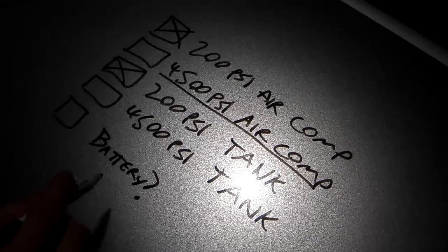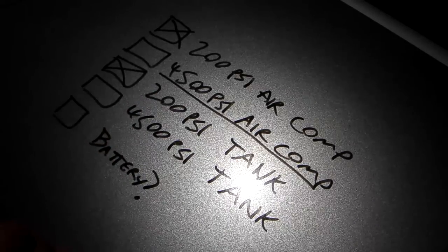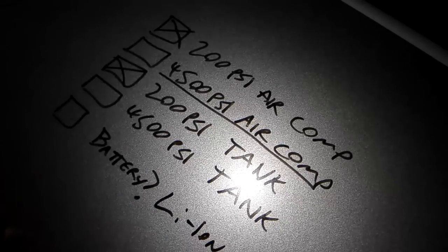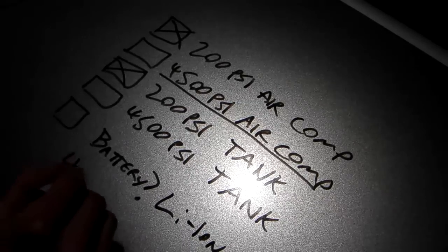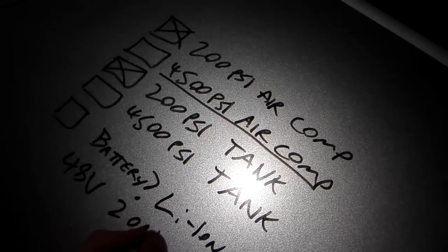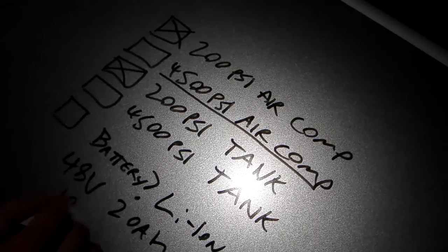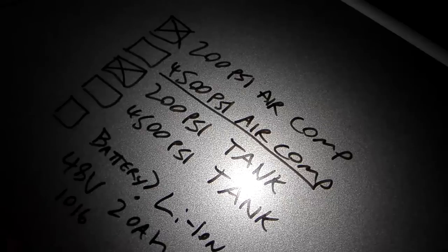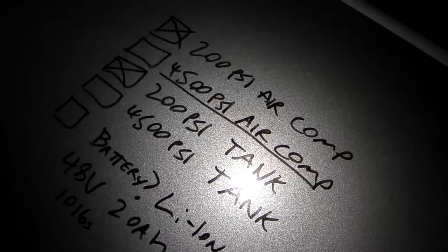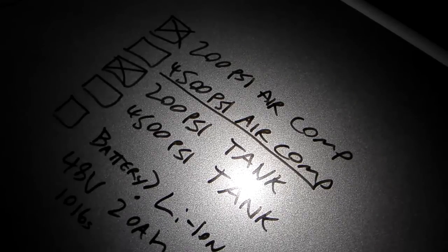The other thing I'm going to need is a battery to power the air compressor. I'm looking at an electric bike battery — lithium ion. I found a 48 volt pack at 20 amp hours for around five to six hundred dollars, which isn't too bad because it only weighs about 10 pounds, which is amazing. It's the equivalent of two or three big car batteries, so that's a pretty awesome power density.